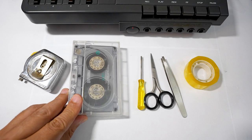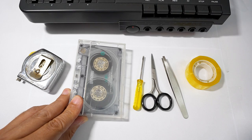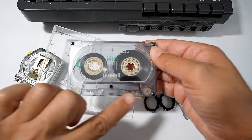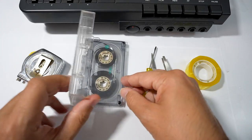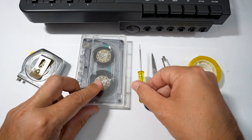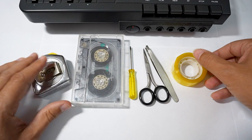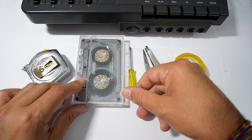First of all, we need an old cassette tape. It doesn't matter the brand, but you have to check just one feature: the cassette must have screws so we can easily dismantle it. Then of course we need a little screwdriver, nail, scissors, little tweezers, adhesive tape, and a ruler. Okay, let's start to dismantle this old cassette tape.